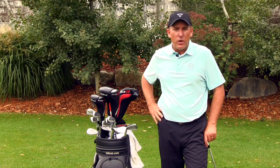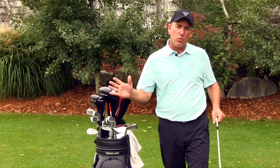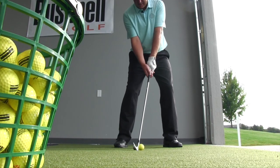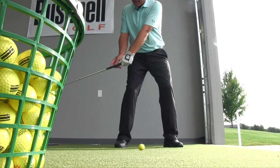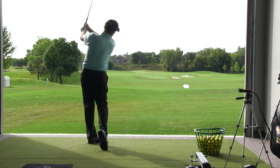The tip for the actual swing is you want to feel like the handle and the club head are working at the same rate through the strike. When I swing through the strike, the handle and the club head are basically working at the same rate, and my finish is shorter with my arms more extended or more straight.